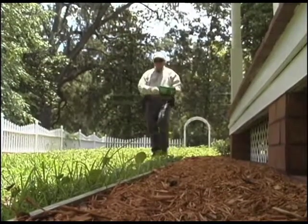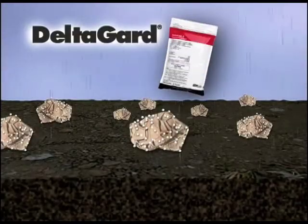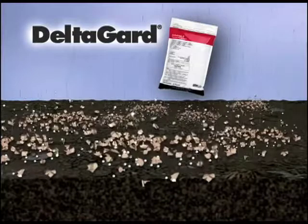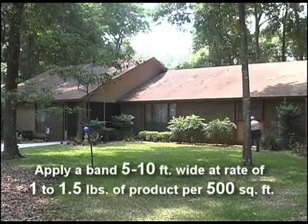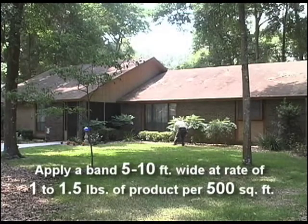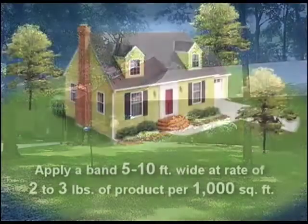Perimeter treatments using contact-killing granules are normally applied with a handheld spreader. Deltagard G is a broad-spectrum residual pyrethroid. The granule itself breaks apart when exposed to moisture, helping to further disperse the active ingredient. For a perimeter treatment using Deltagard G, apply a band 5 to 10 feet wide around homes at a rate of 1 to 1.5 pounds of product per 500 square feet, or 2 to 3 pounds of product per 1,000 square feet.